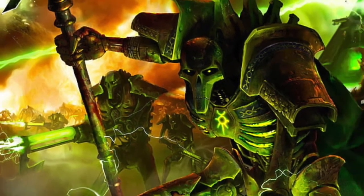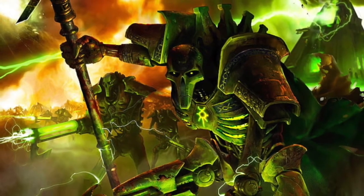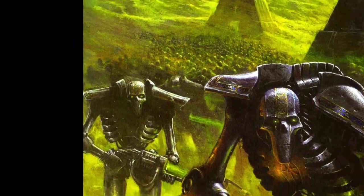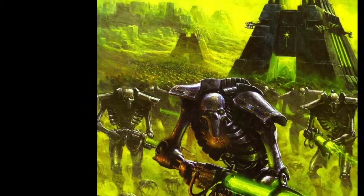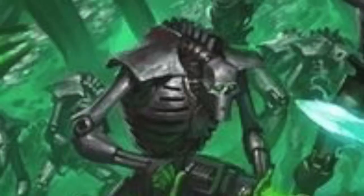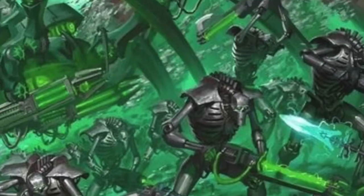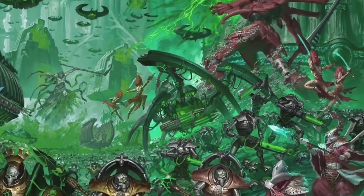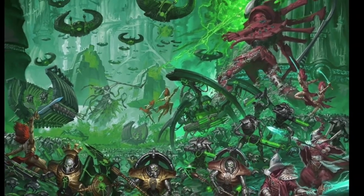A Canoptek Wraith can phase its claws and tendrils inside an opponent, swiftly re-solidifying them to sever arteries, nerve clusters and other vital pathways without leaving an external mark to show for it. Furthermore, the foe must time his return blows with great care, lest his weapons pass through the Canoptek Wraith's phased-out form.